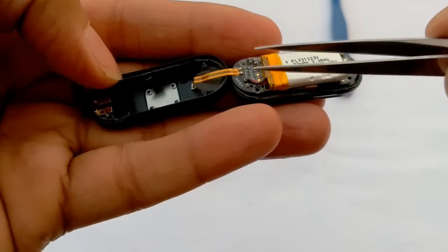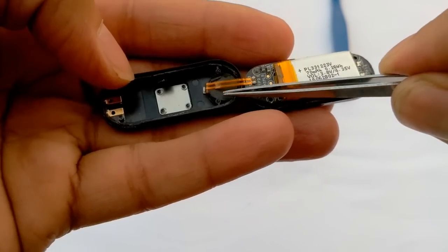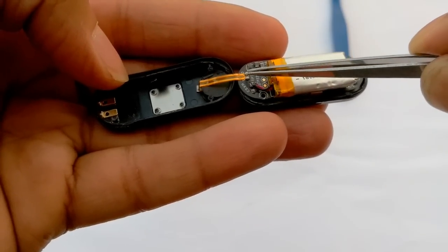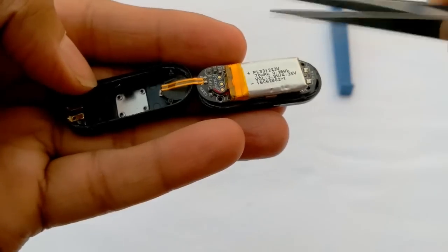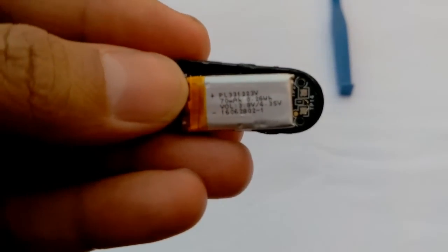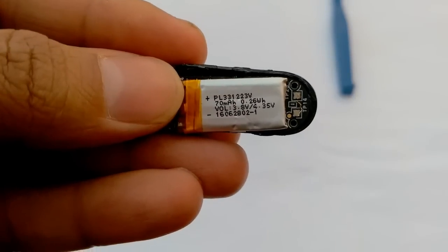We have broken this cable so that the video is more clear. This is the vibrator — when there is any notification on Xiaomi Mi Band 2, it vibrates. This vibrator is connected to the PCB board and the battery is also connected to the PCB board.